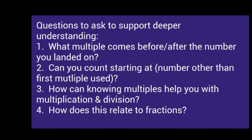Families can also support deeper understanding by asking: What multiple comes before or after the number you landed on? Can you start counting at a number other than the first multiple you used? How can knowing multiples of different numbers help you with multiplication or division? This is for third through fifth graders. How does this relate to fractions and denominators? Again, higher level thinking for those who have been introduced to fractions.